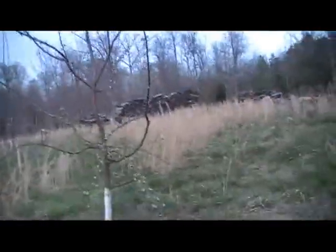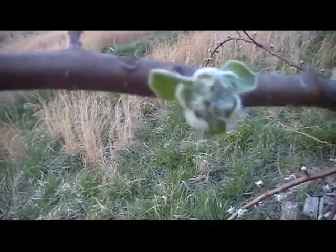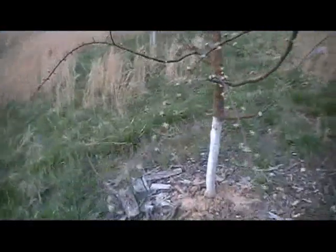Over here is Liberty. Liberty was sleeping soundly a week ago — I mean absolutely sleeping, just a hint of silver tip — and now you can see we've got tight cluster all over Liberty.